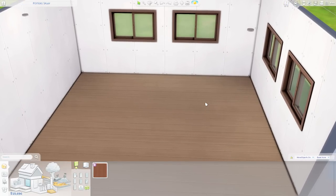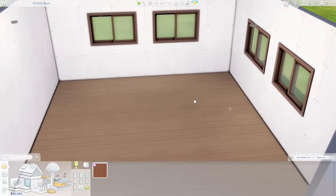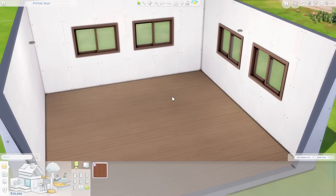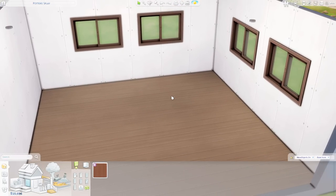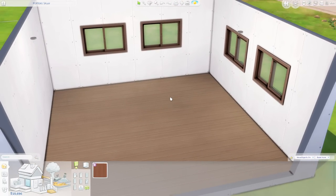We're going to start off the showcase by going through each object one by one in this big room, and then at the end of the video I'll show you the pre-made room that comes with the kit so you can get a better idea of how these items look when properly staged.